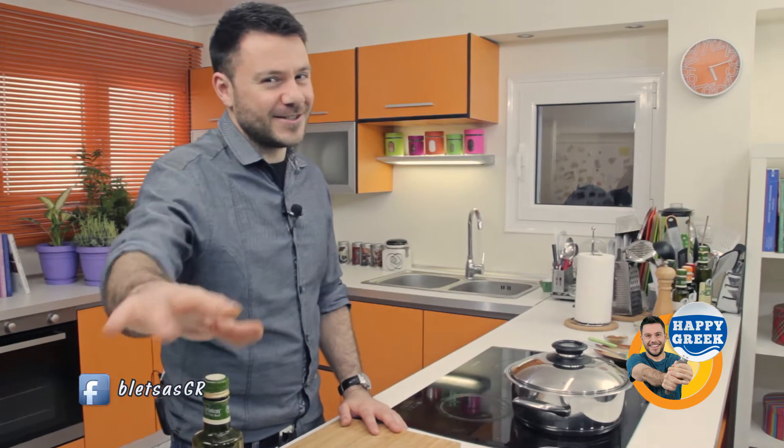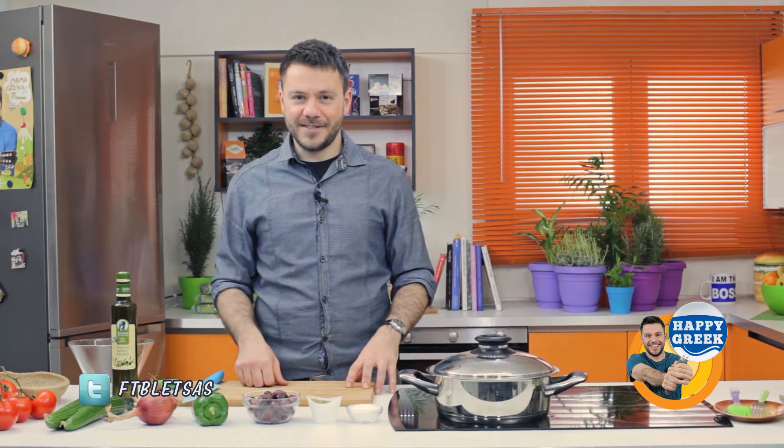Let's see what we need in order to make the authentic Greek salad. There are many variations out there, many versions on the internet with some ingredients that are not part of the authentic Greek salad. The Greek salad has these 9 ingredients — here I have 8, one is missing.